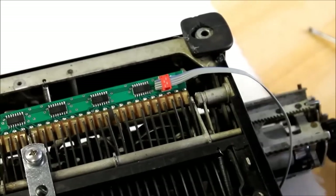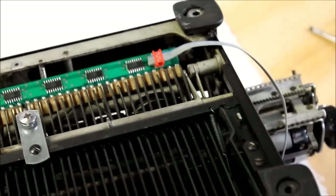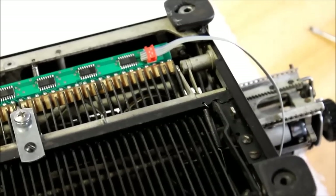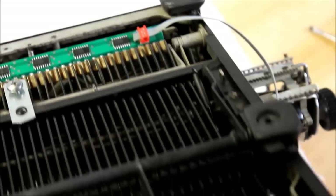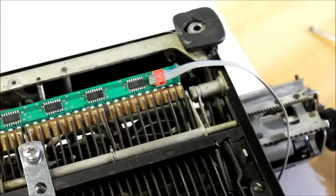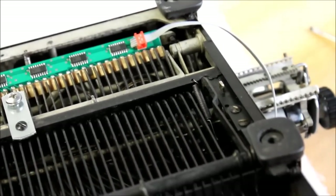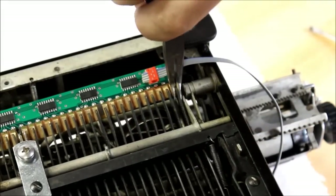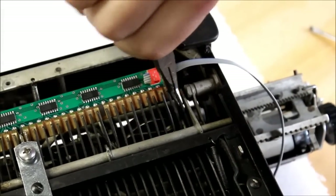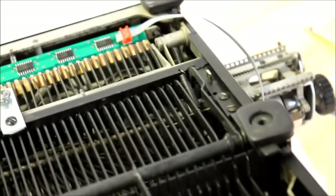The next thing you want to do, now that the contact strip is glued securely into place, is make sure that when you hit each key, it comes down and strikes one of the contacts on the sensor panel nice and cleanly. If you notice that any keys are not hitting the contact squarely — for example, if a key is hitting the contact off to the side — you can just take some pliers and gently bend the key over a little bit until it is hitting the contact more towards the center.